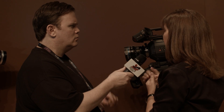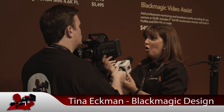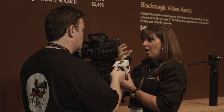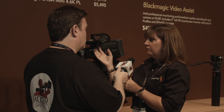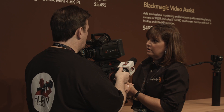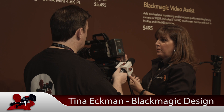The EVF is our next accessory that works on both this camera and the URSA. It's a beautiful EVF — precision glass design, OLED display, 1920x1080. It has focus guides so you can make sure your eye is completely in focus when focusing the camera, which is great. It can be set up for left or right eye. You can move it in or out, or tilt it up or down depending on your shot. It even has a record light on the front. It's powered via 12-volt on the back as well as the battery — same design as the URSA.